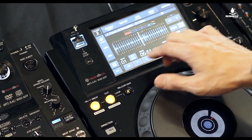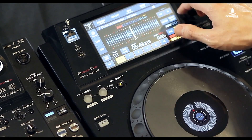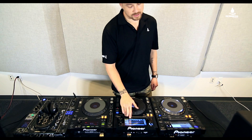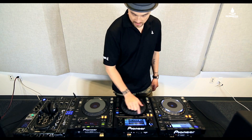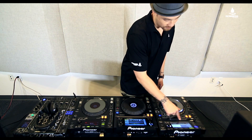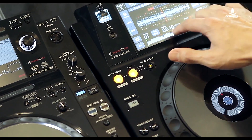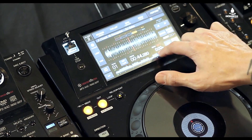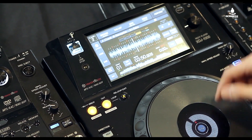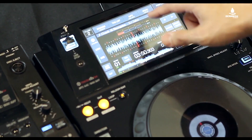I can also pull up my loops — I can hit auto loops, so all my loops are right here, and I have quick jump to loops. The other piece is that the needle search, which I have on the CDJ 2000, is right here on the screen, so I just need to touch the waveform to search to wherever I want to go. You'll also notice there's a quantize button here as well, now in the actual screen.